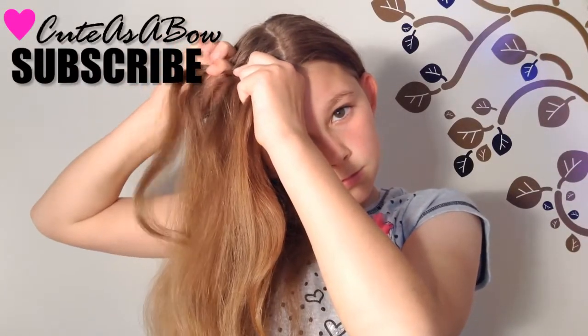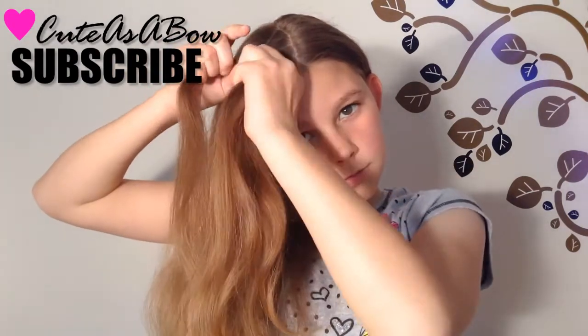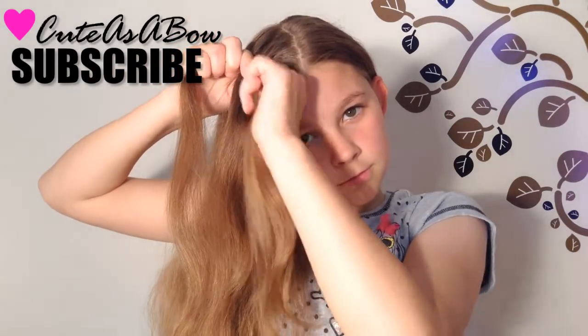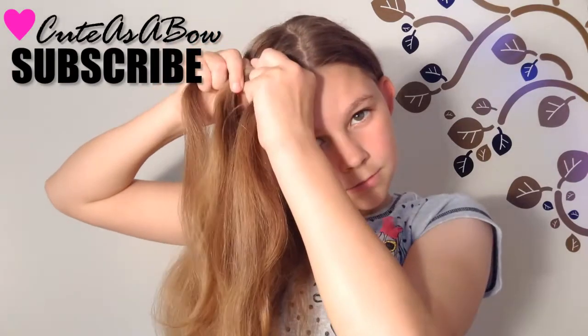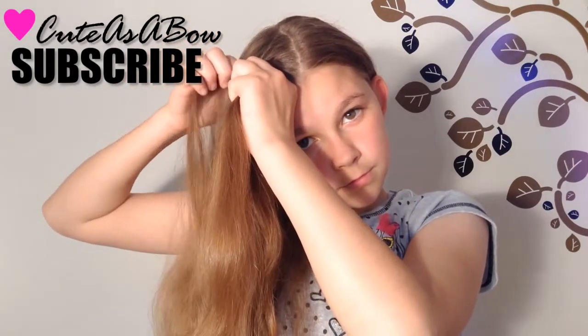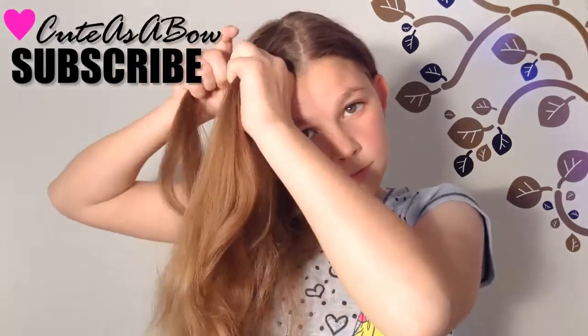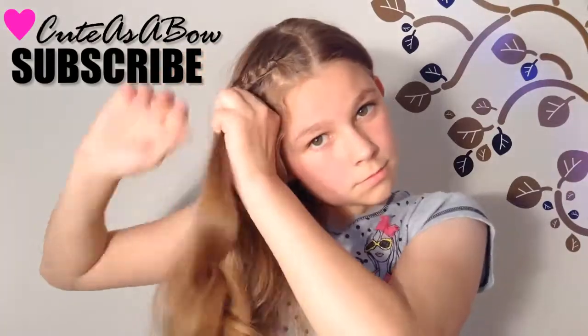Again, add hair from the left side into the left strand and cross it over the middle. Again, cross the right strand over the middle. Just like a regular lace braid, only add hair to the left strand of the braid. Repeat these steps down the side of your head.